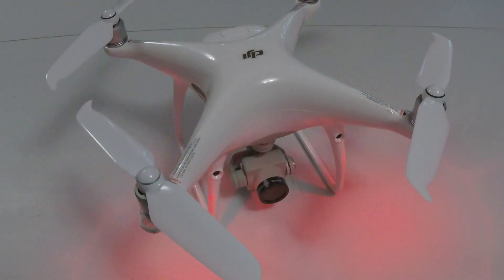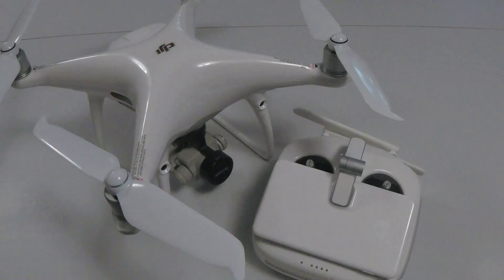The drone's three-axis gimbal keeps the camera stable so it always stays level whether the drone is in flight or fighting wind. The LEDs on the front of the drone automatically turn off whenever you start recording or taking pictures so that the lights don't interfere with your footage.